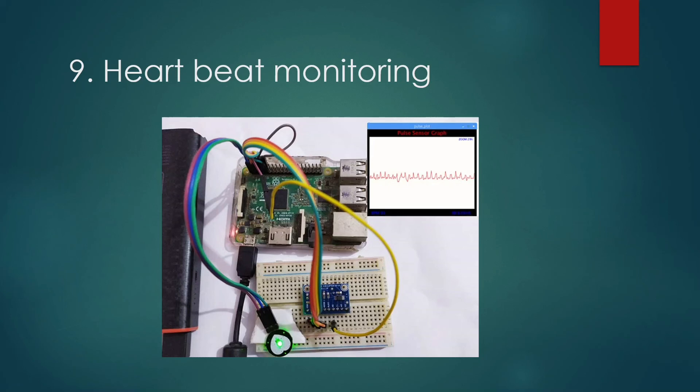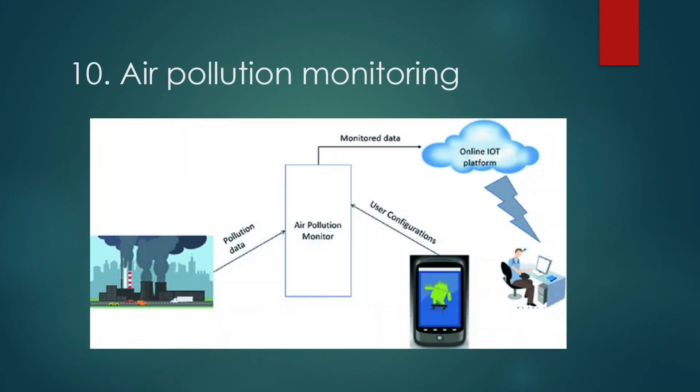Lastly, Air Pollution Monitoring. In this project we monitor air quality over a web server and trigger an alarm whenever the air quality drops beyond a certain level. It shows air quality in PPM. An MQ-135 gas sensor detects harmful gases like CO2, NH3, etc. We can also trigger devices like an exhaust fan when air quality drops below a certain level.